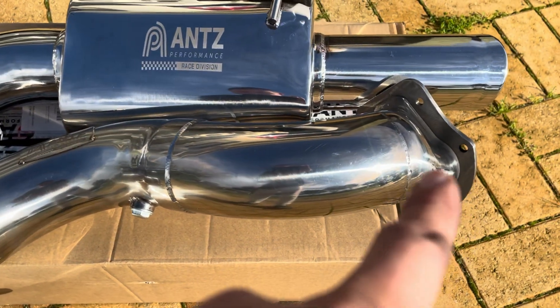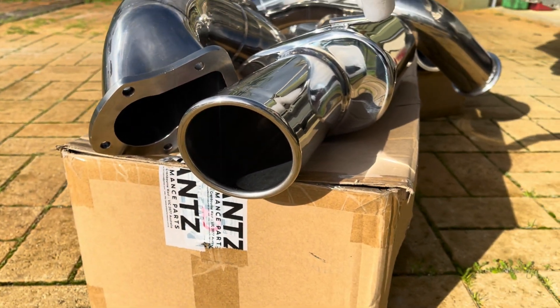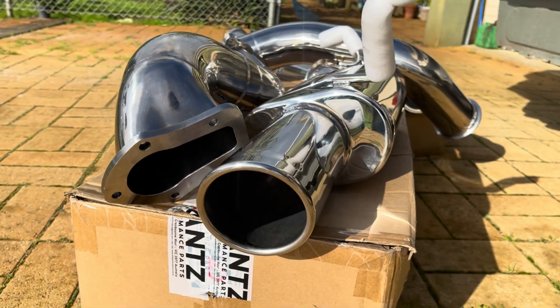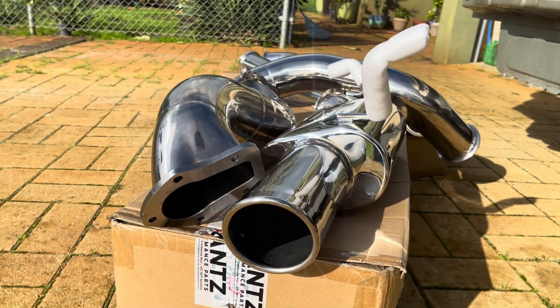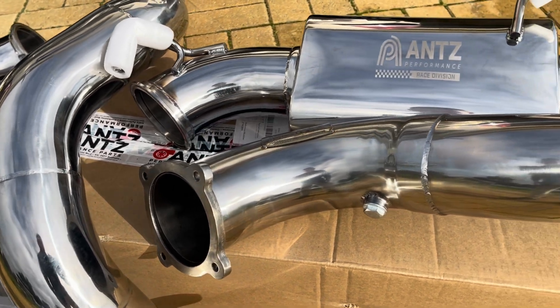The dump pipe is included in the kit. The rear muffler has a single four-inch tip on the back, which I prefer over twin tips — just a nice clean look out the back of the car. For an off-the-shelf, out-of-the-box kit this is awesome value for money.